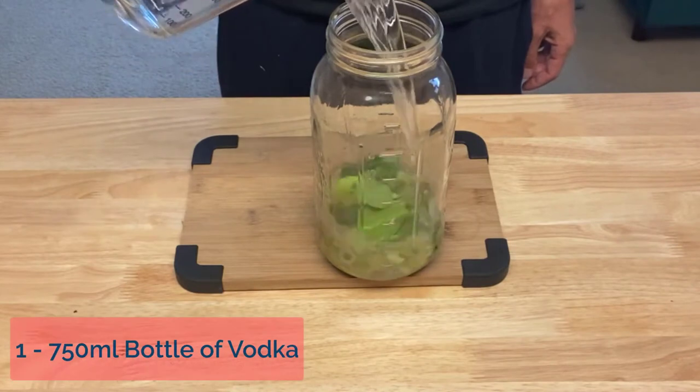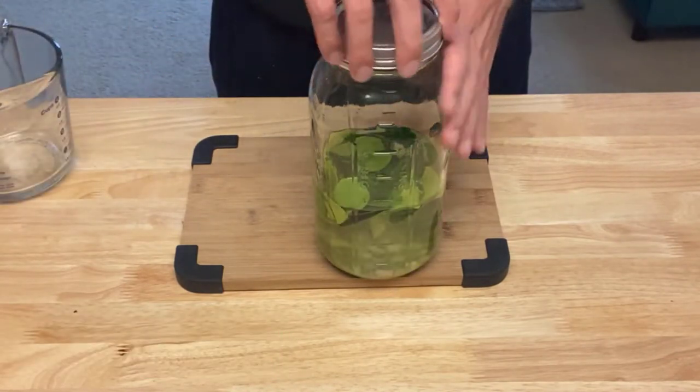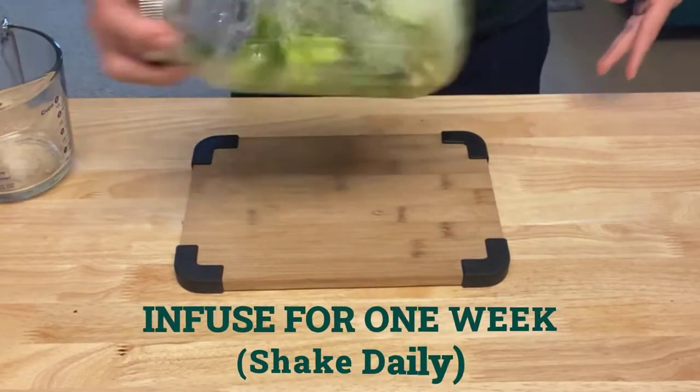You know what time it is — it's vodka time! Throw this in a cool dark place and we're going to let this infuse for a week.